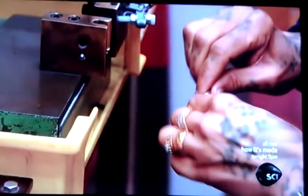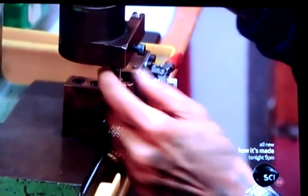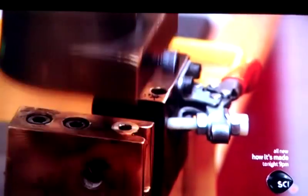Next, the striker pin is pressed into a brass capsule. This will contain the mini explosion that pushes out the pin when the fuse is blown.